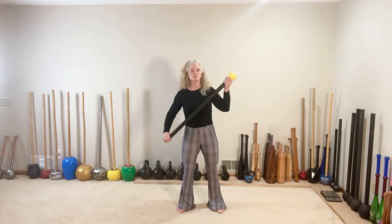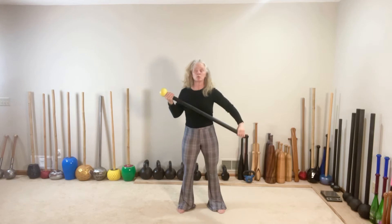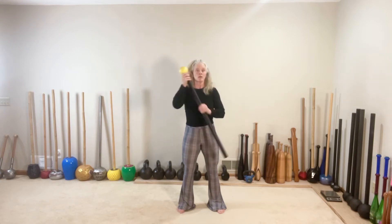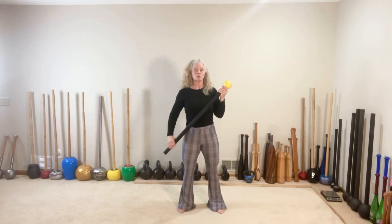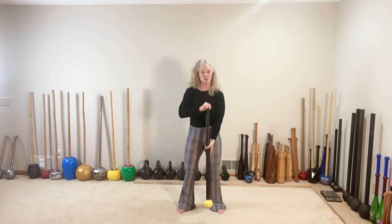Switch. Curl and curl. Cross body top left. Push and pull. Switch. Curl and curl. Cross body top right. Push and pull. Switch — down and down. Cross body top left. Push. Pull. Switch. Curl and curl. Set it down, quick shake.